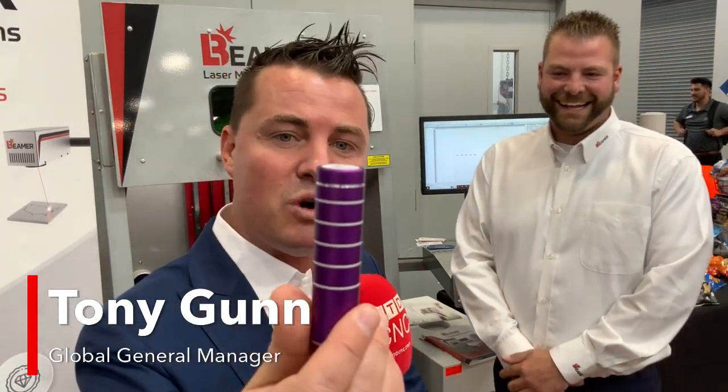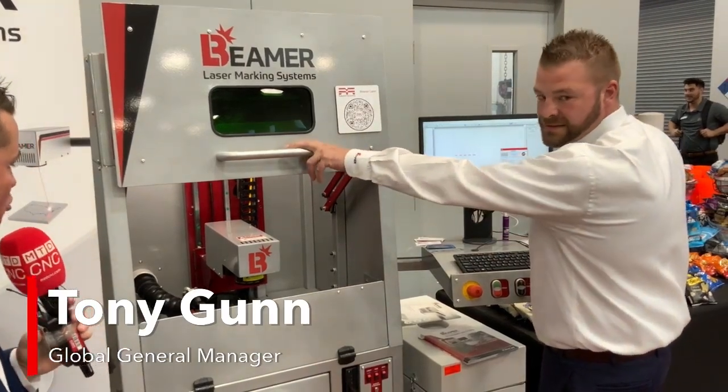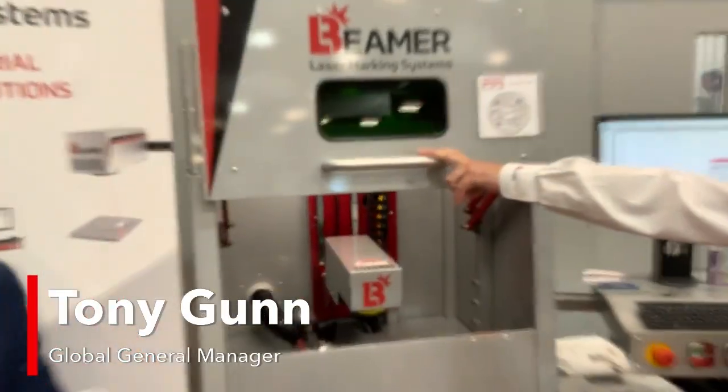We're here with Beamer again, talking about this cool product. They're the only ones able to do this type of cutting. It's banding — medical banding. We're going to have my buddy Blake zoom in on what's going on over here to give you guys a look.